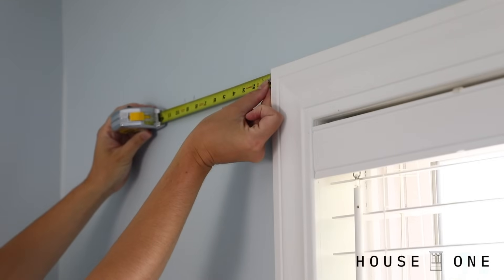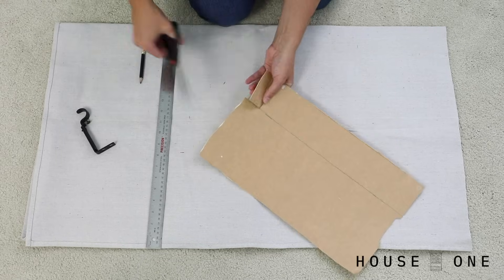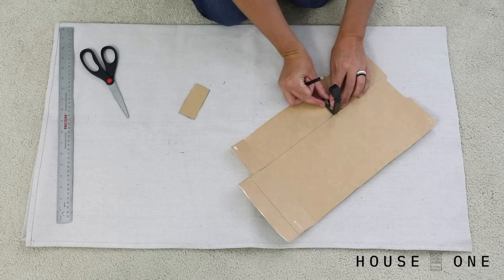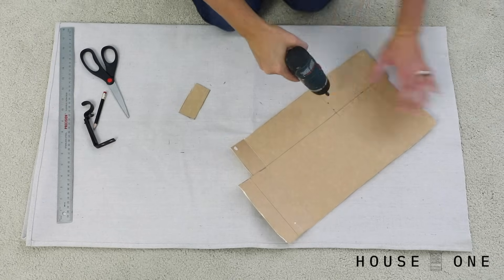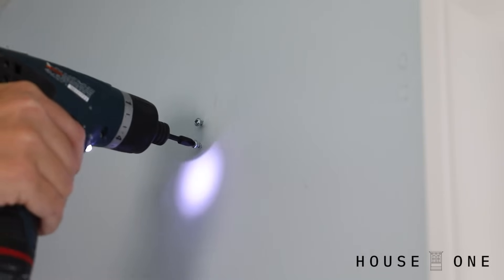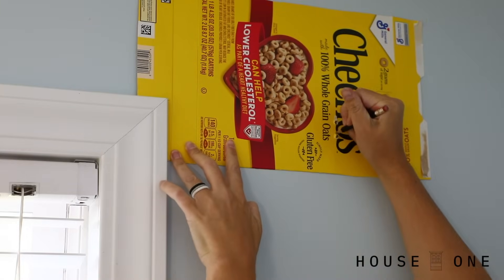Now I can measure and mark the locations of the hangers on the wall. In an open space, this can be difficult to keep level and in the exact same location on both sides of the window. To do this, I'm going to be creating a simple cardboard template. Cut the corner out of a square piece of cardboard so it can fit over the top corner of the window frame. Measure and mark the desired location of the hardware, then create two holes using the hanger as a guide. Place the template on the wall, slide it against the window frame, and mark the position of the holes. Drive the screws into the wall and position the hanger. Flip to the opposite side of the window to make the remaining marks, install the screws, and place the hanger.